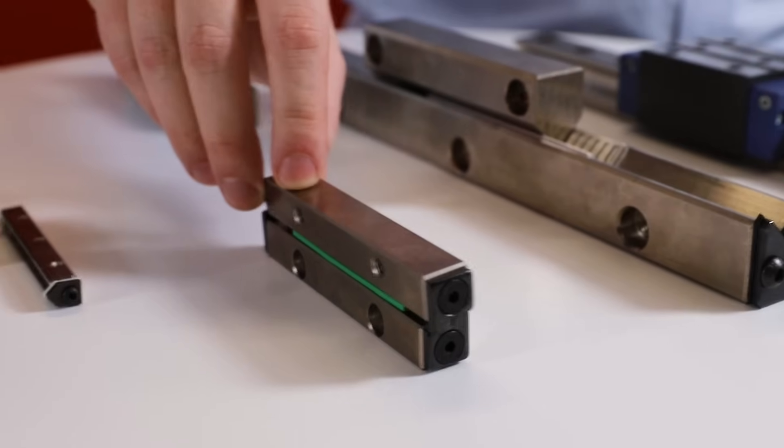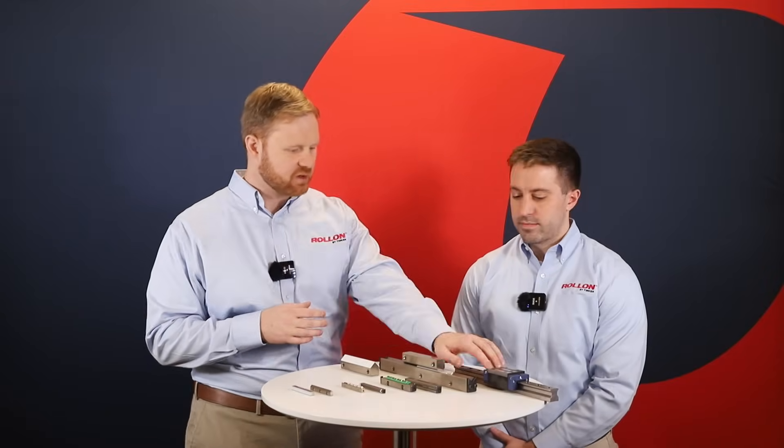So, Brian, how do needle and cross roller guides differ from, say, the recirculating profile rail guides that many people are familiar with? The biggest difference is that needle roller and cross roller guides use cylindrical rollers instead of balls as bearing elements across the length of the guide, so they have much more surface contact area than a recirculating ball rail.